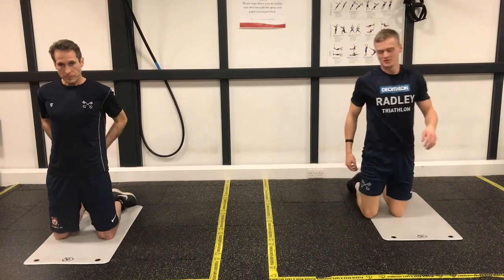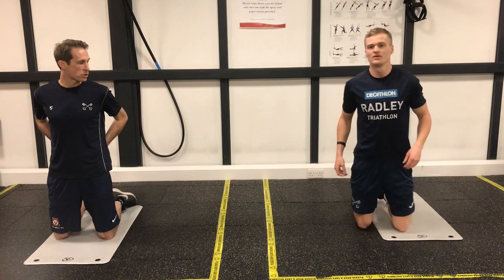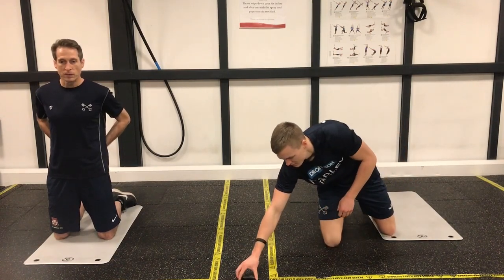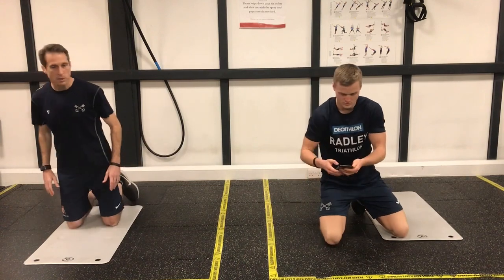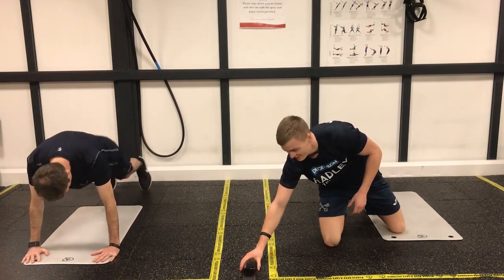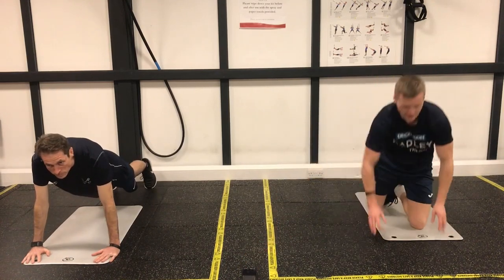Okay, so four sets. Set one coming up. Are we ready? Make sure you've got suitable space for this. Jack's going to take us through the first set, so into the press position. Right guys, find some space, get ready. 40 seconds. Plank to press. Let's go.